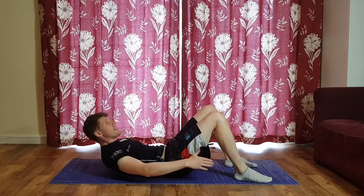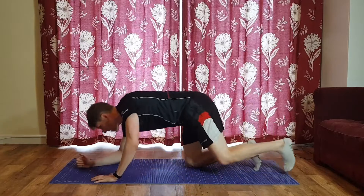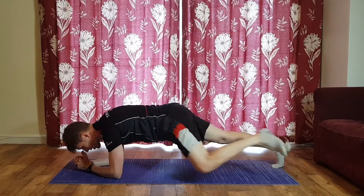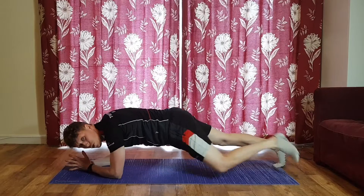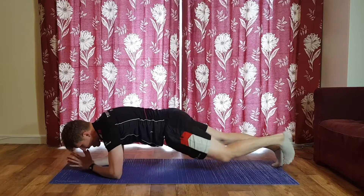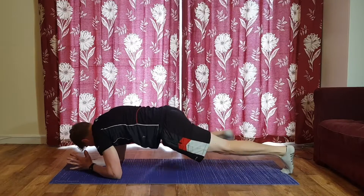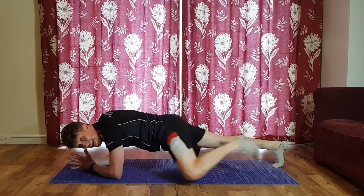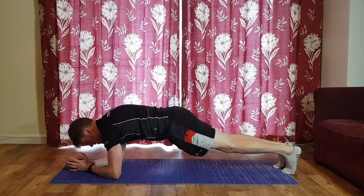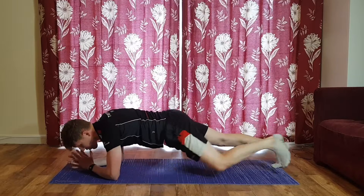Three, two, one — flip over into your plank as quick as you can, we don't stop the clock. Into your plank — all the usual rules apply, nice straight line, abs switched on. Knees come up on the outside of the body. Squeeze the glutes as well — do whatever you can to keep that pressure off the lower back.